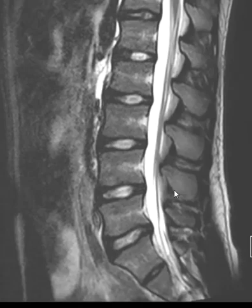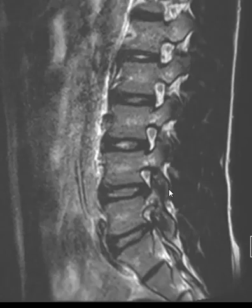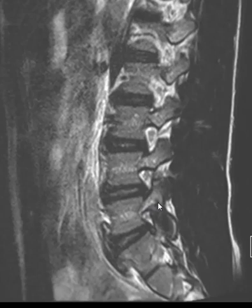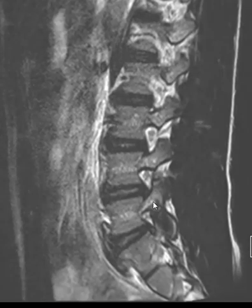There's a facet, here's a spinous process, and there's a facet on the other side. Now right beneath the facet, there's a bone that comes off called the pedicle. Right here is the pedicle of L5, and this is the L5 vertebral body. Right here there's a little bit of brightness — this is a very subtle finding on this patient — but there's a little vertical band of darkness. That's a little stress fracture, and the adjacent white area is surrounding fluid in the bone.